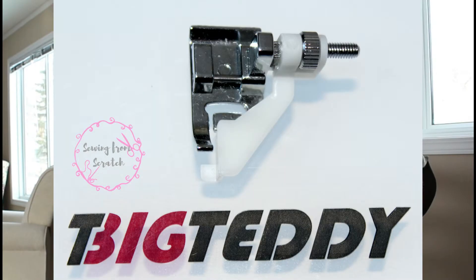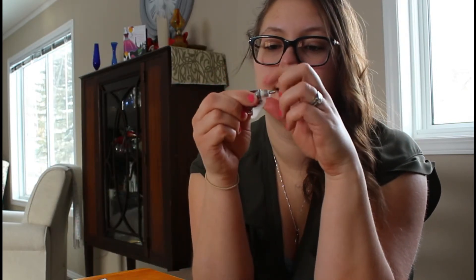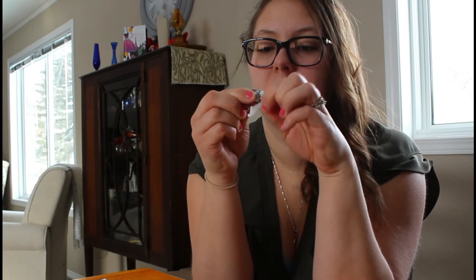The blind stitch foot — I'm going to read from the book here: the function of this foot is to help guide the fabric when hemming, allowing the needle to pick a small amount of fabric for a perfect seam. With the help of the guide, this foot can also be used for top stitching, edge stitching, and pin tuck. There's a little guide here which can be adjusted with a set screw that moves in and out, so that'll be really useful to have.